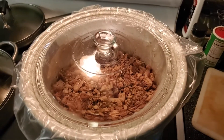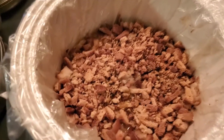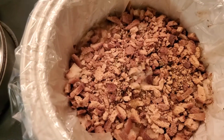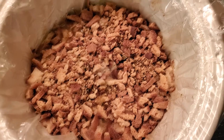This cheesy chicken and stuffing has been cooking all day — let's take the lid off and see how she looks. Oh yeah, it's looking delicious! The stuffing looks a little bit dry on the top, but it's actually not — there's just a little bit of crust on top and it'll moisten right up.